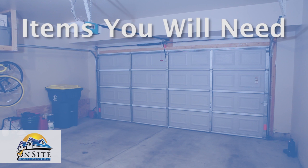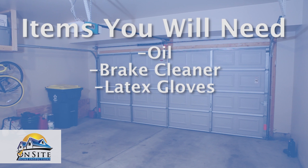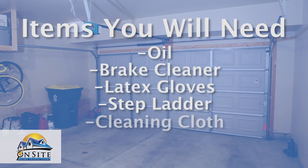For this project, you will need oil, brake cleaner, latex gloves, a stepladder, and a cleaning cloth.